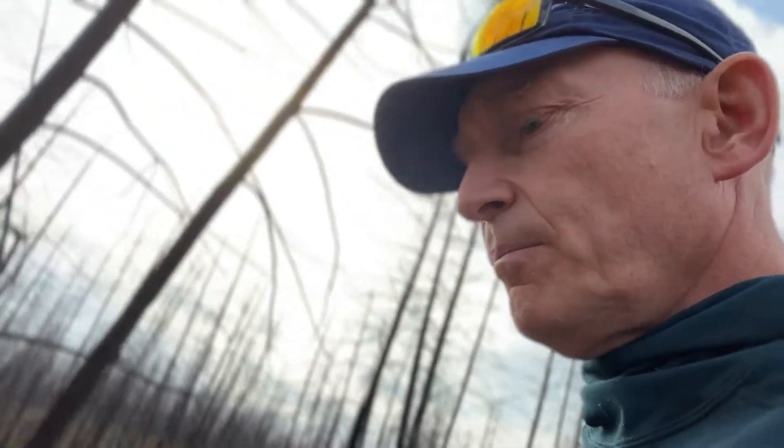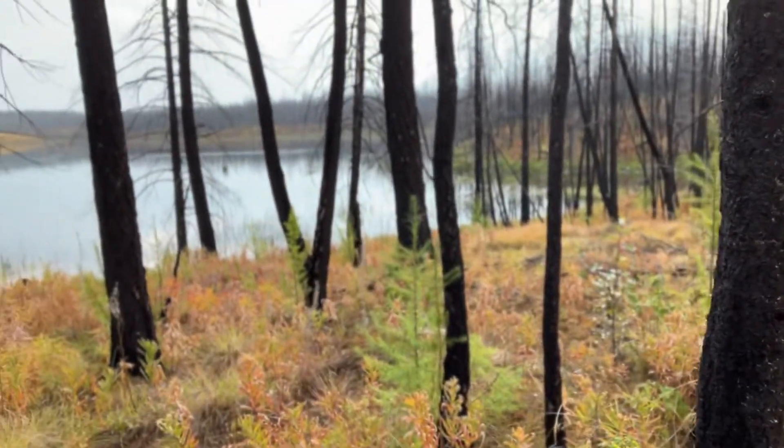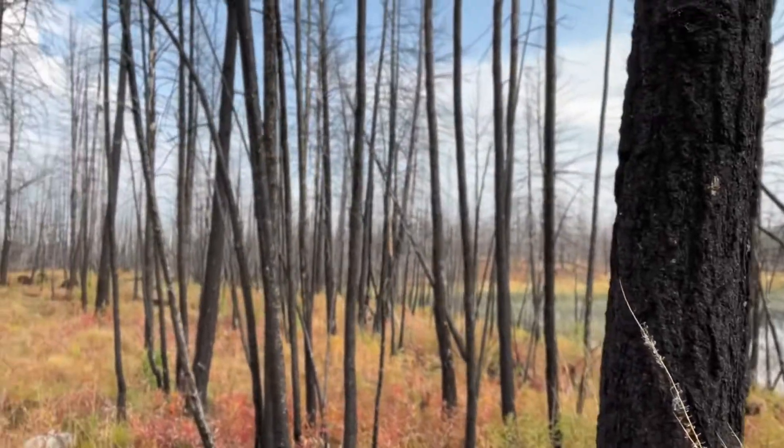Another thing to note is the nutrient flush you get from all the burnt plant matter — a lot of that goes up into the atmosphere, but some is retained on the ground. So the trees actually get a fertilizer flush of nutrients in the immediate time after a fire, and this site definitely benefited from that. You can see how well all the larch are doing, and they really stand out in the distance.